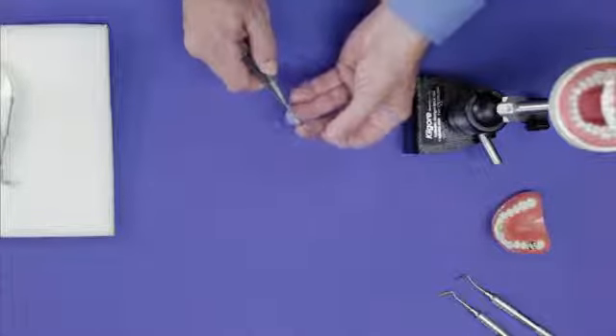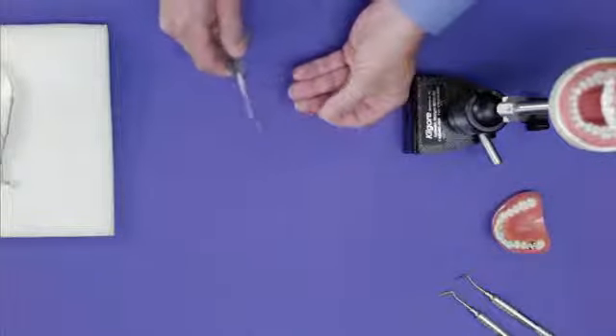Biomedics has applied this flexible steel technology to a complete line of endo instruments. Flexible steel technology provides incredible tactile feedback for the dentist. Furthermore, it also provides greater access and greater vision for the dentist.